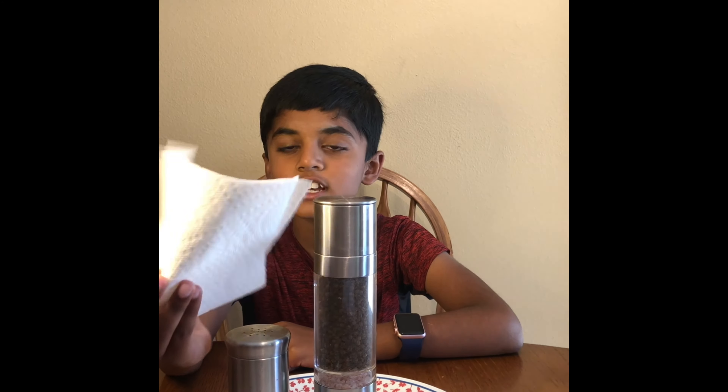If you want, you can use a paper towel. If you don't want to use a paper towel, you can use your hair.